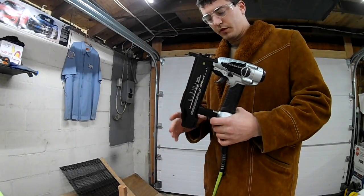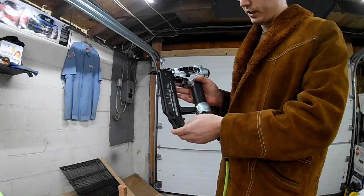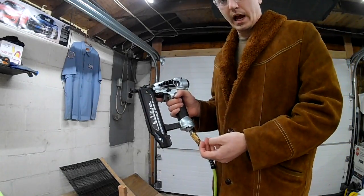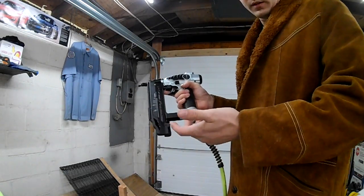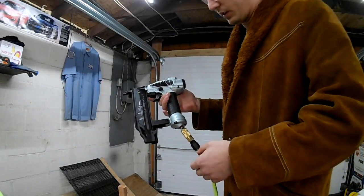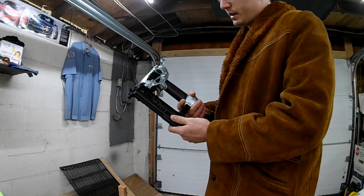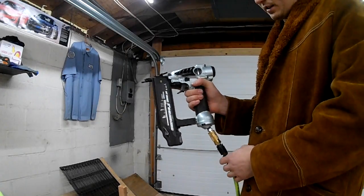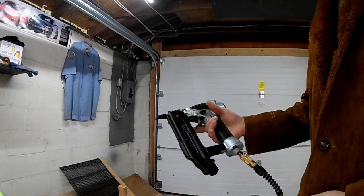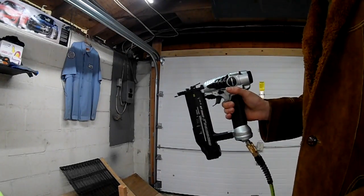Tonight my quick mini review is on this Metabo 18 gauge finished nailer. I just picked it up yesterday, opened it up tonight, tested it out, and we're going to see how it works. Right off the bat it does need oil — I've already put a little bit of pneumatic oil in it. It's really lightweight, feels nice in the hand, sits good. Even with my quarter inch hose it's super light.